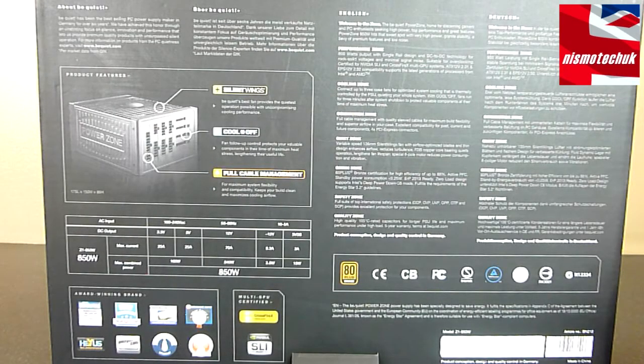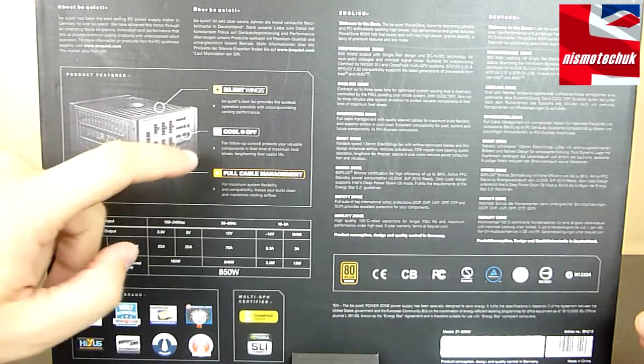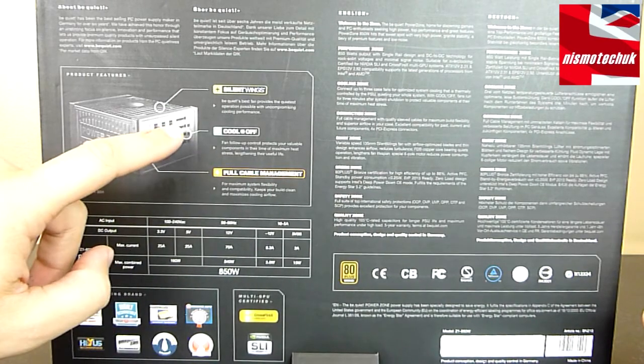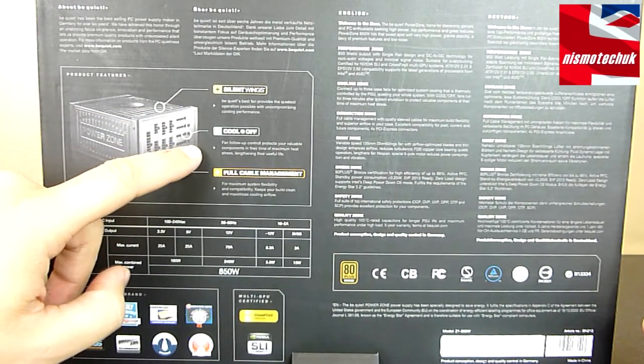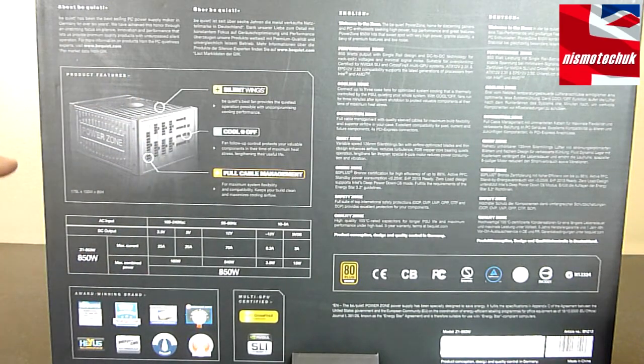Moving on to the back of the box, we have some more information with regards to the PSU. We've got the Silent Wings fan on the inside and the cool-off feature. What this does is you are able to connect up to three fans to this PSU, and it will allow those fans to continue running up to three minutes after you've turned the PSU and the power off to your computer, so that any heat still within the system — around the GPU, the CPU, etc. — is still being circulated. So the heat generated from gaming, overclocking, or general use has basically been removed from the system to help prevent any long-term damage.